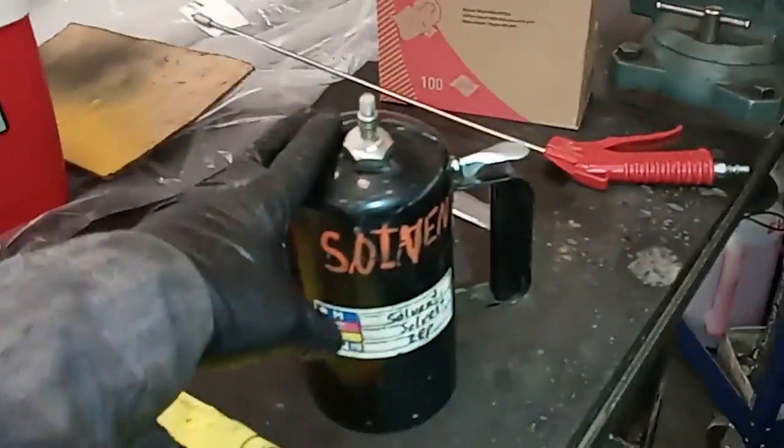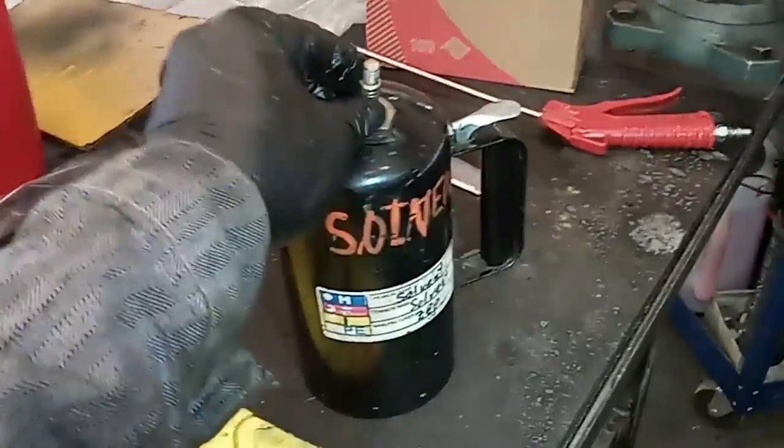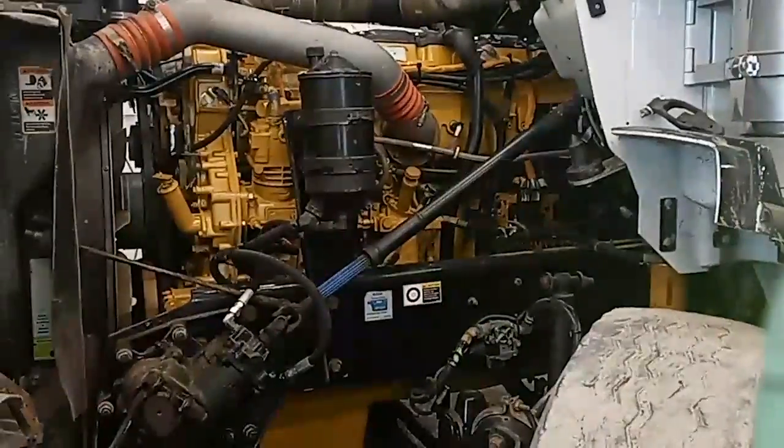Once I've put about 40 quarts — which is about 10 gallons — into this engine, we'll be ready to start it. If you don't have an oil pressure system, you can buy one of these solvent guns that hold over 100 psi. You can put about a quart of oil in them, make a fitting that plumbs into the main oil gallery, and force about a quart of oil pressure into the system without starting it. It's just a good idea if you don't have a pump.